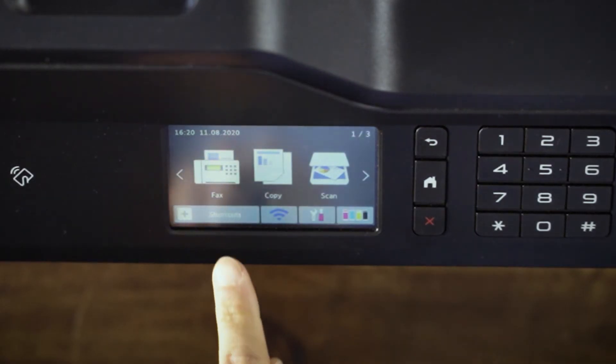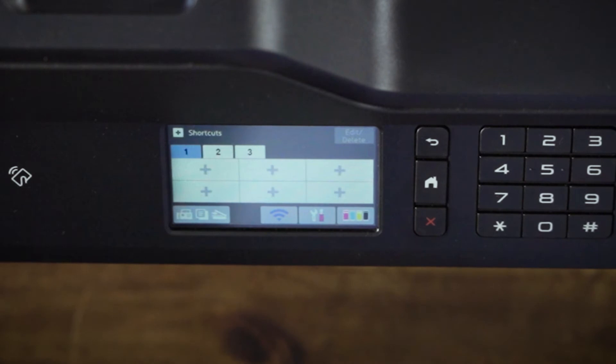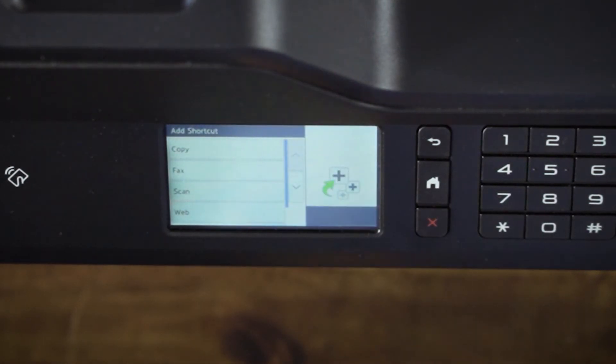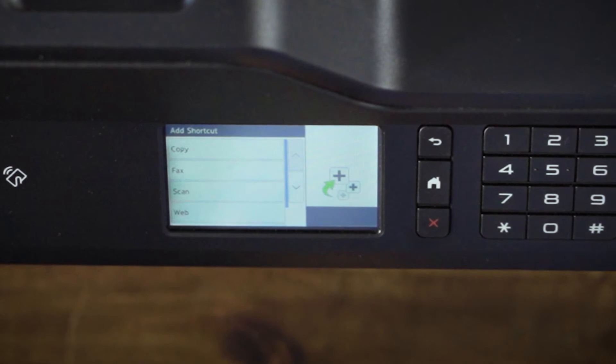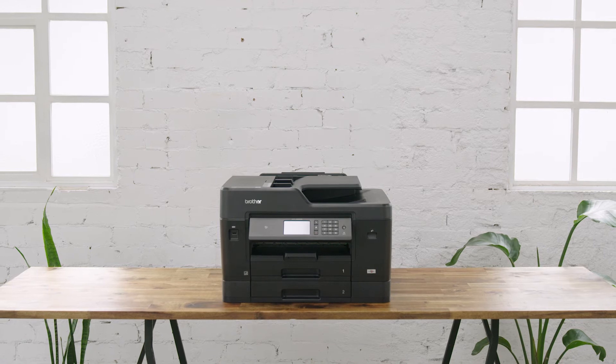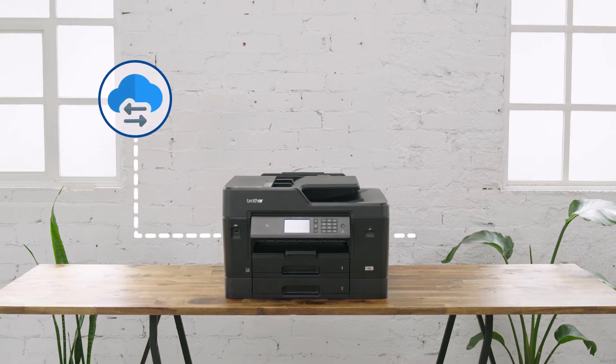On the LCD touch screen, press the Shortcuts button to access the Shortcuts menu. Press Plus on a button to add a shortcut. For this demonstration, we're going to set up a shortcut button which scans to your PC, but there are other options available such as scan to cloud storage or scan to an email address.